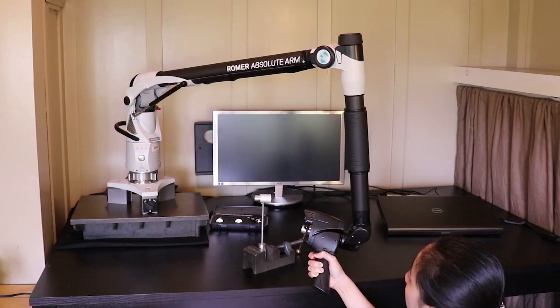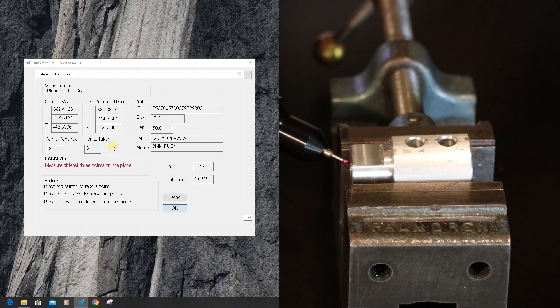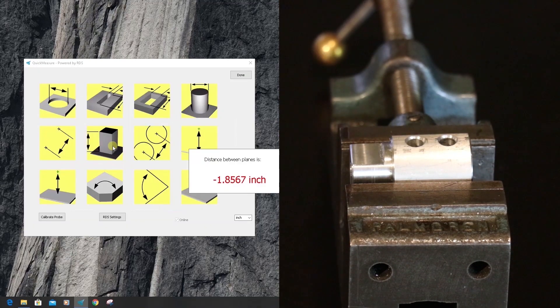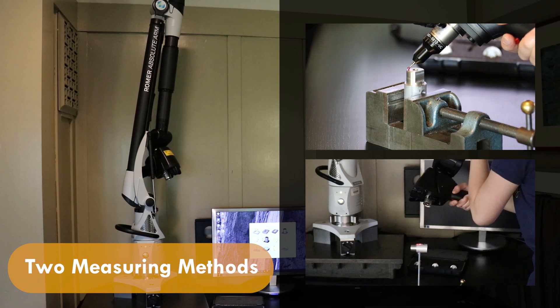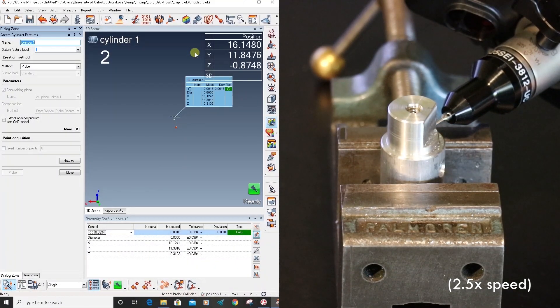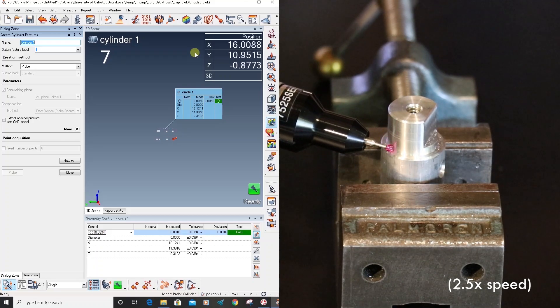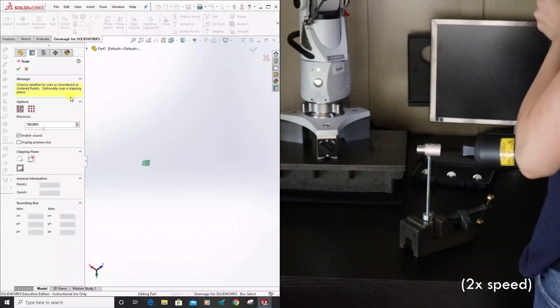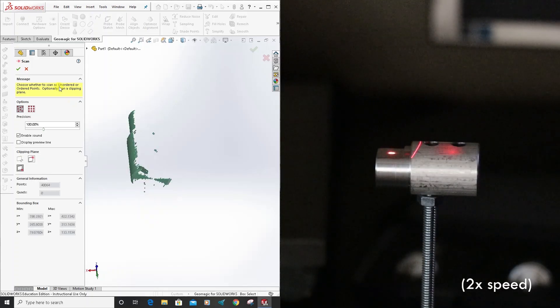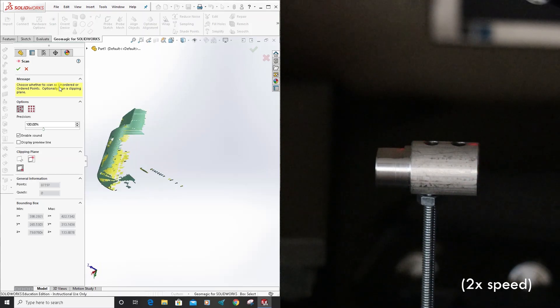The Romer Absolute Arm is a CMM, or Coordinate Measuring Machine, used for precise measuring and reverse engineering of complex three-dimensional objects. The arm measures via contact measurements using an attached touch probe, or via laser scanning using an integrated scanner. Its precise measuring capabilities make the tool ideal for ensuring quality control on parts, specifically to ensure that all features fall within the required dimensional tolerances. The tool is also capable of scanning and generating a three-dimensional digital representation of the scanned object, using a laser scanner to locate the surface and transmit location data to the computer via a point cloud.